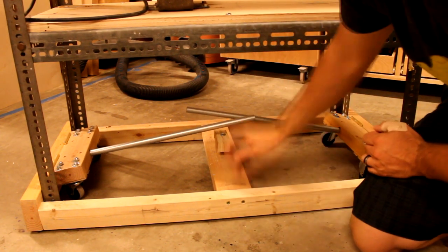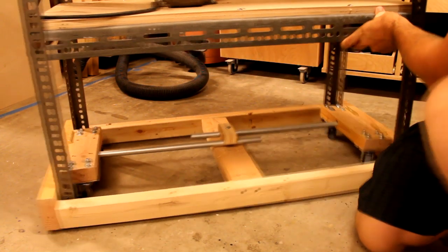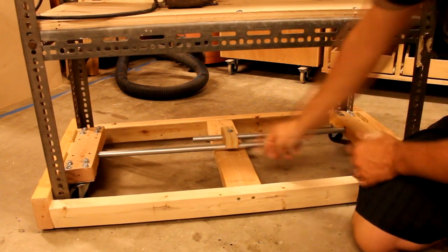If you want to make it mobile, just kind of bend the pipe around, clamp it up, and there you go — it's mobile and moves around. Thanks for watching, and if you've enjoyed my video please subscribe, thumbs up, and comment below.